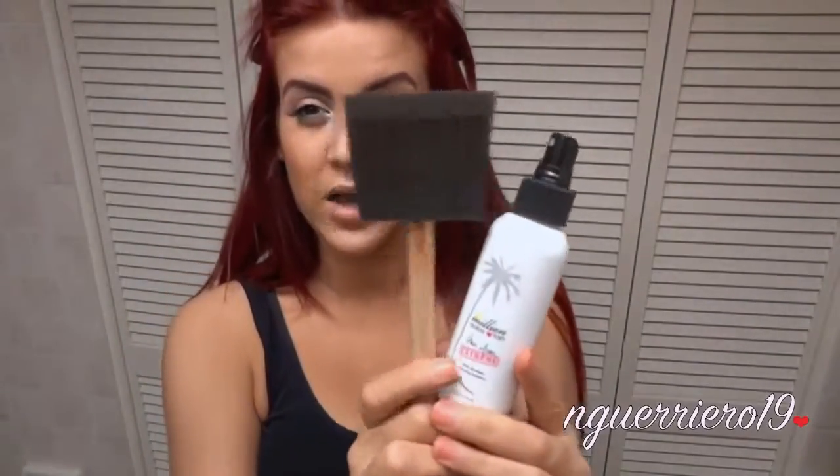So this is, again, what I use — it's the Million Dollar Tan Icon in Extreme, which is the darkest dark that you can get. I apply it with just the blending brush that it comes with. These are really great to use for self-tanning if you've never used one, especially if you're using a spray form. It makes everything so much easier.